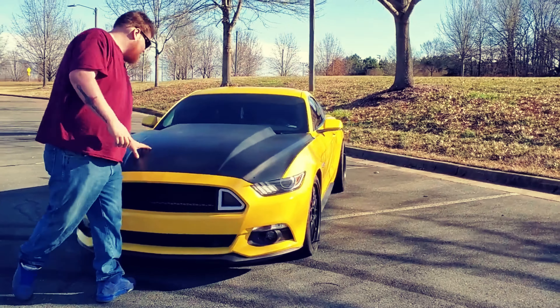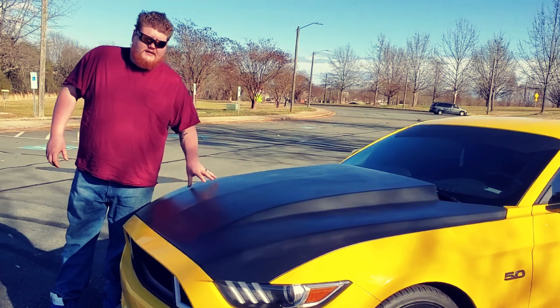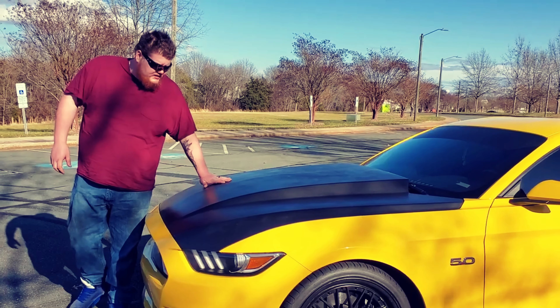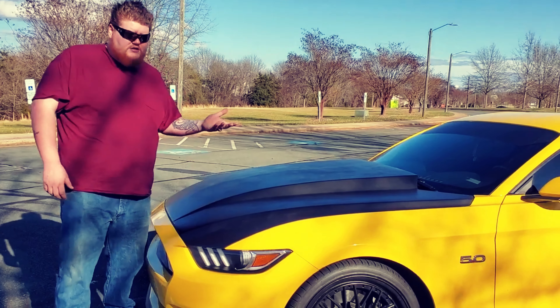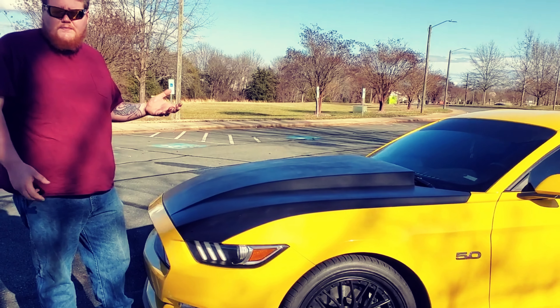Then we'll move over to the hood. This is an Amara hood. I believe we purchased it off of eBay. It came pure white fiberglass. I sanded it down, primed it a few times, painted it. And then the underside, which we'll show you later, is kind of like a bed coating — it's a high temp bed coating.